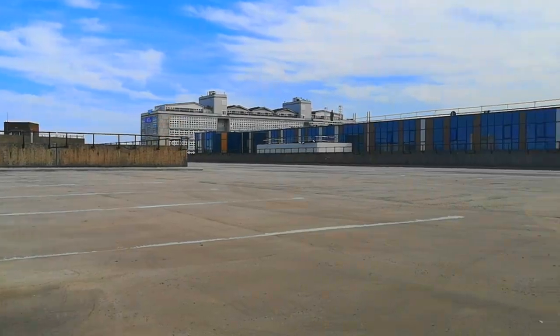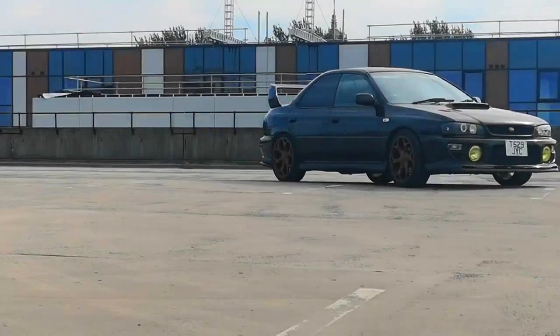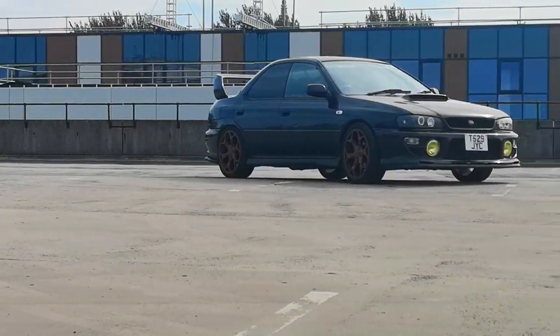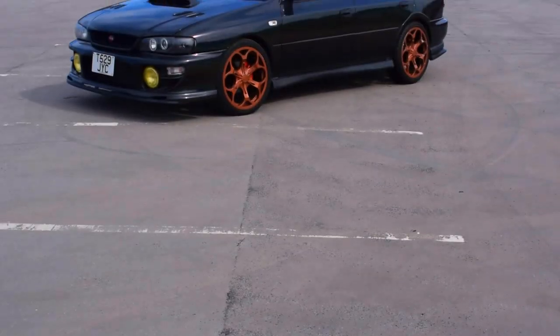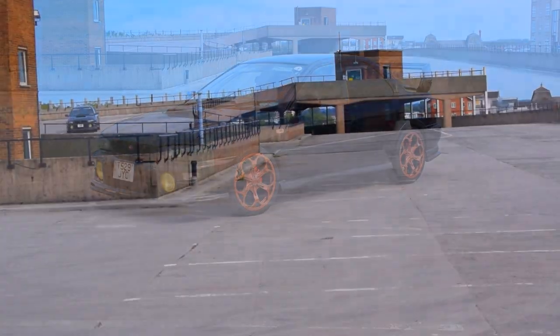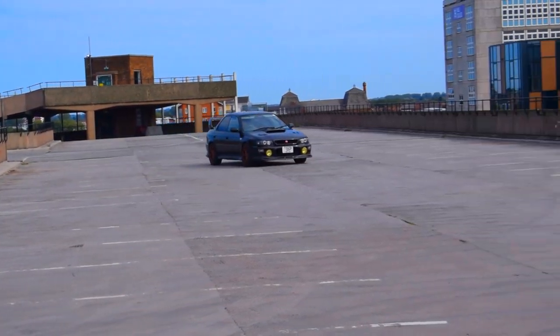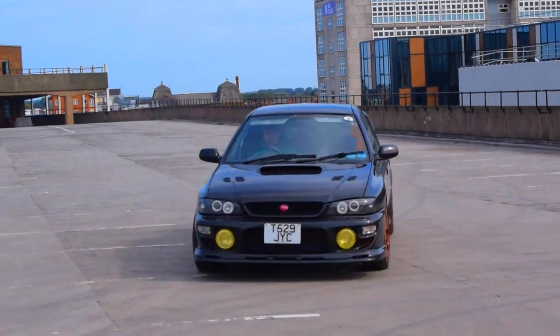So this is my Subaru Impreza. It is modified to the way I like it — there is nothing pure about this Impreza whatsoever, and I will keep on modifying it the way I want to. Just the way you need to keep on modifying your car the way you want to. Remember to like and subscribe to the Outcast Panda channel, and we will see you next time. Bye guys!